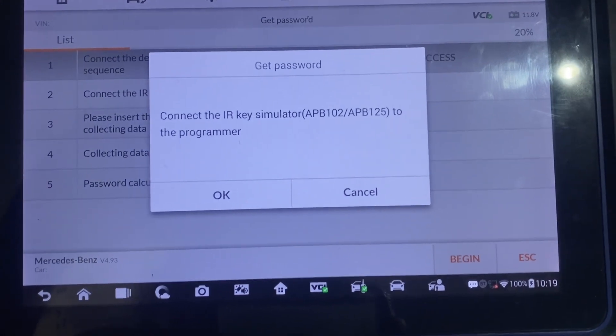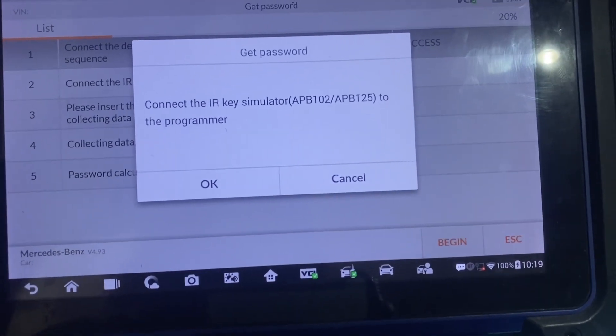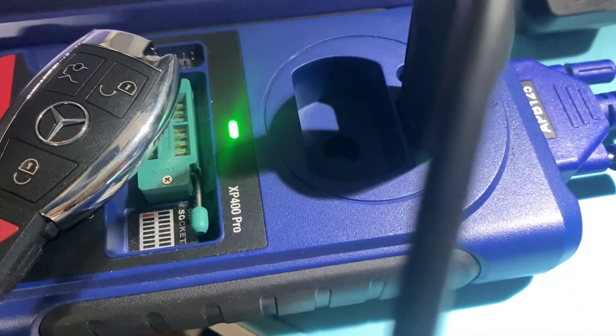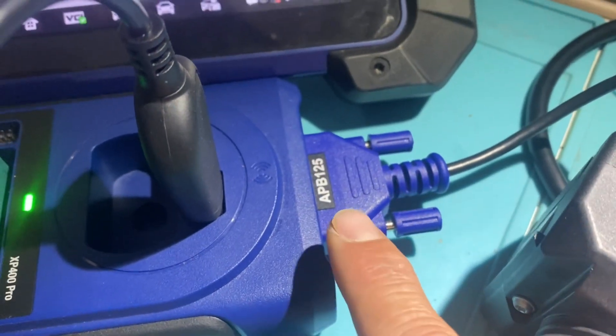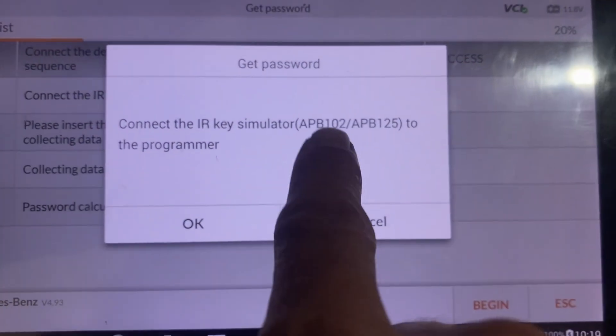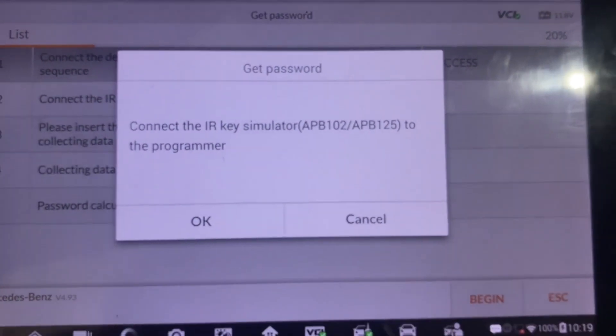Just a quick note here: if you're using the XP400 Pro, you can use the APB125 Simulator. If you're using the regular XP400, it uses the APB102. They are non-interchangeable.